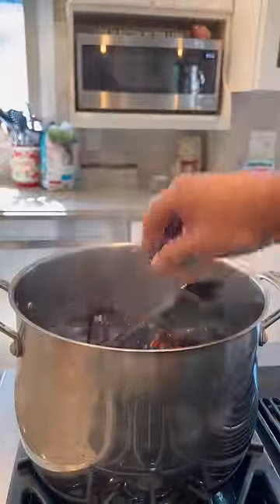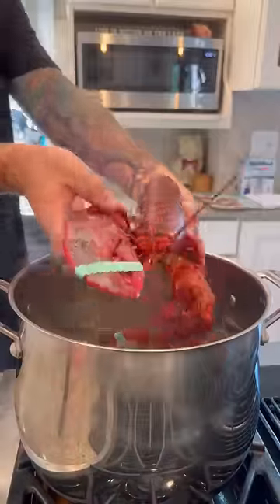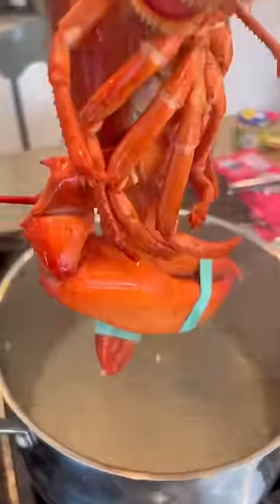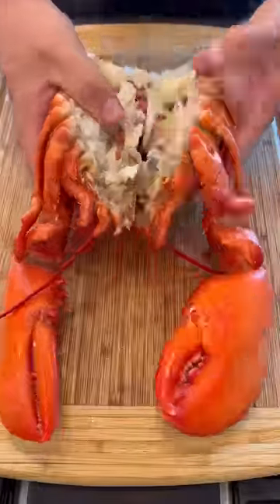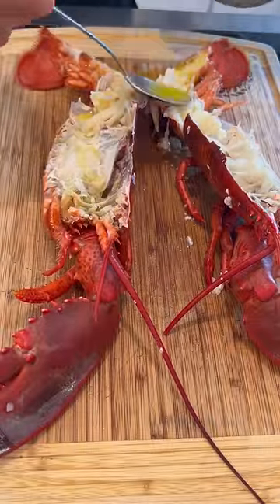Since we're smoking this whole lobster, we're going to boil it first, and I'm going to tell you why. I credit this method to Scott Thomas from Grillin' Fools. Claws take a little bit longer to cook than the tail, so we're going to boil the whole thing for three minutes, and then you're going to use the tail as a hook and cook those claws for another two. That's going to even out the cooking time on the smoker. So we're going to get rid of all that tomalley, clean it up, split it in half, hit it with a little bit of nice garlic butter, and then we're going to throw it on the smoker.